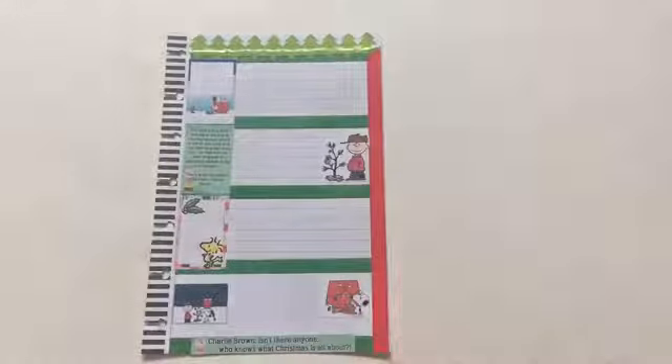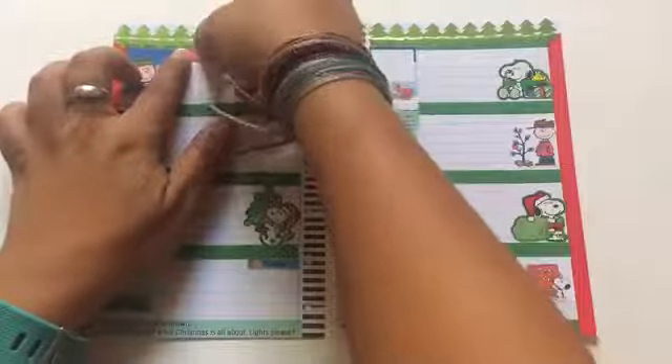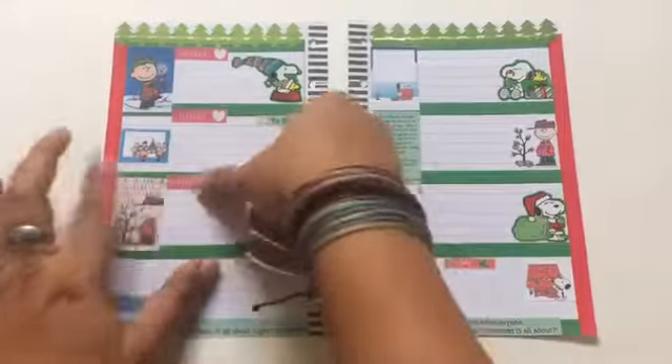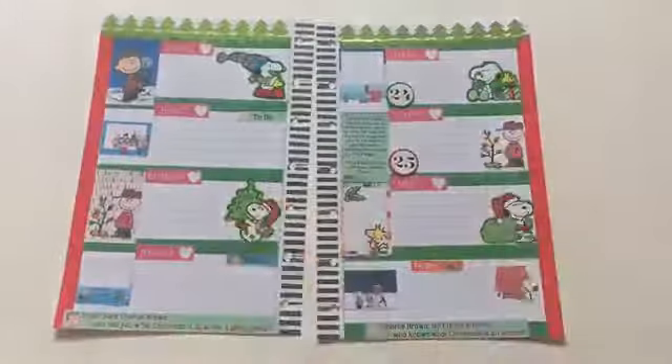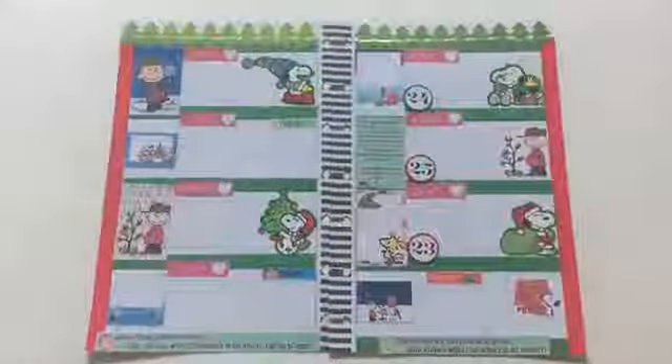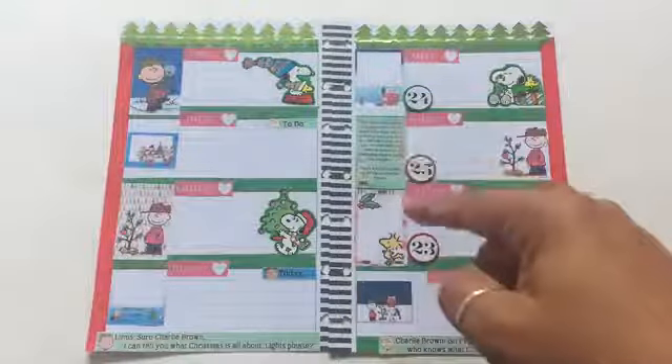As for the stickers, I placed the ones I wanted on the second page. I also put two of the Snoopy stickers that I had, and decorated the bottom notes section with other stickers. For my days of the week, I wanted to use the red ones — I think they looked really good against the green washi tape background. I also used the countdown stickers as well.